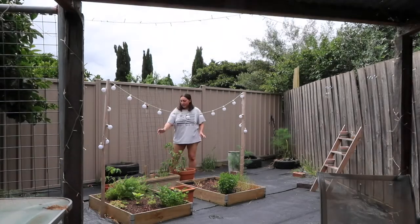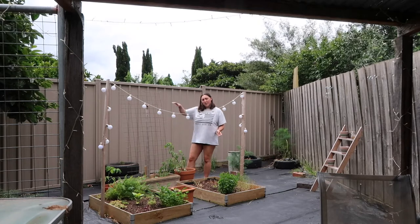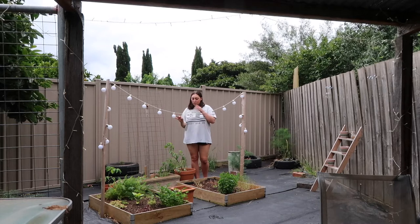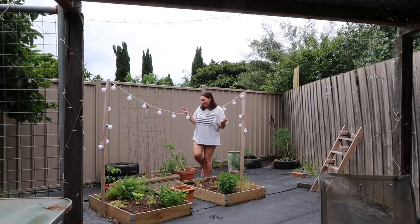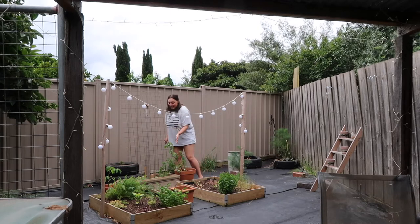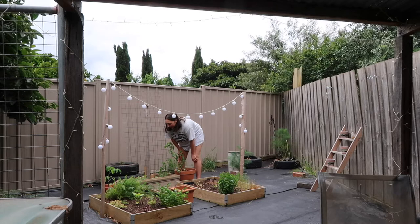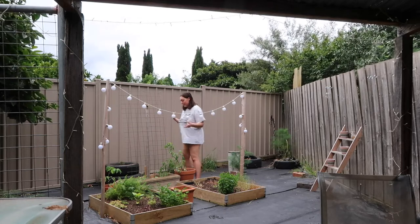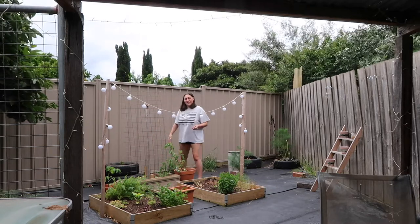In this little section we put a trellis here so that tomatoes can grow up because they need the vines, but also any flowers that have vines, just to make it a bit more scenic and aesthetic. We've got three types of flowers in here I think — they're just growing, there might be a lot in there but they're doing well. They just have to produce sprouts with the flowers here.